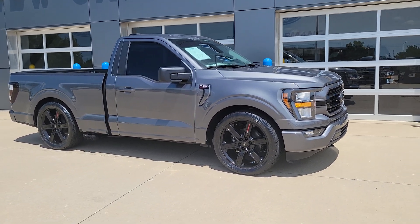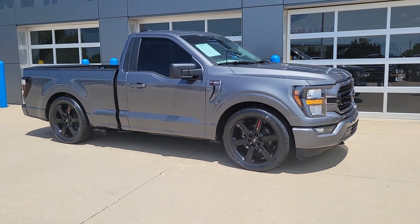Good afternoon. Welcome to Champaign Ford City. This is Todd. Got another one of our Superquakes ready to go.